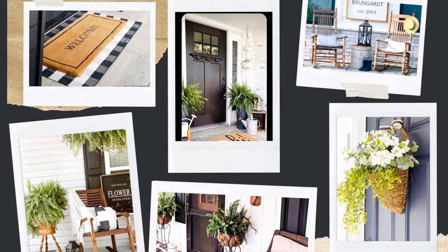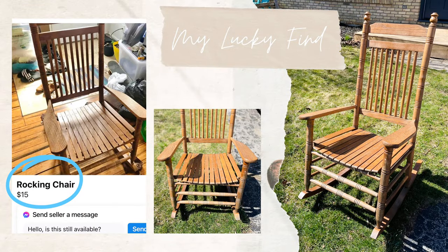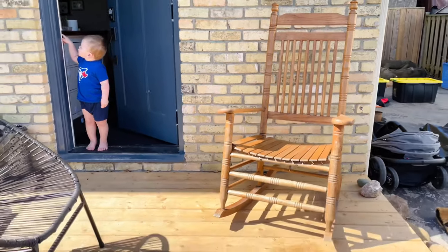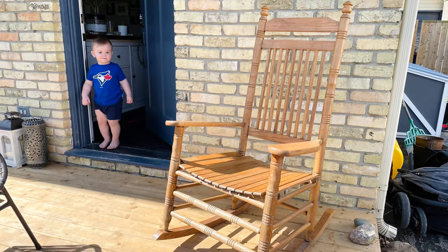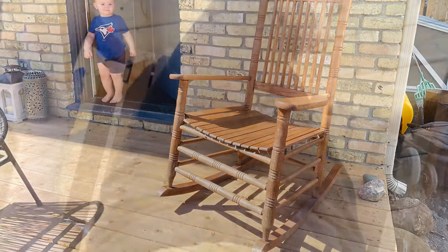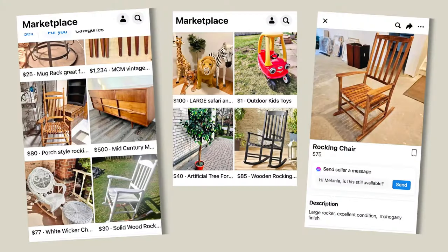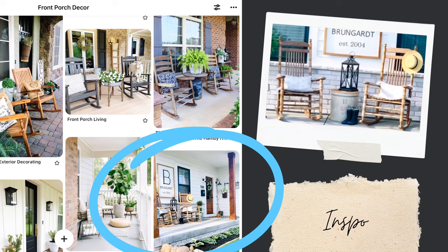The first item I grabbed for my porch was this amazing wood rocking chair that I scored off Facebook Marketplace for $15. I was so excited about not only the chair but the price point. Every other wood-style chair I found was minimum $75 plus, so I'm not sure how I managed to get this for $15, but I'll take it. This exact chair was actually in some of the Pinterest inspiration photos that I had saved.